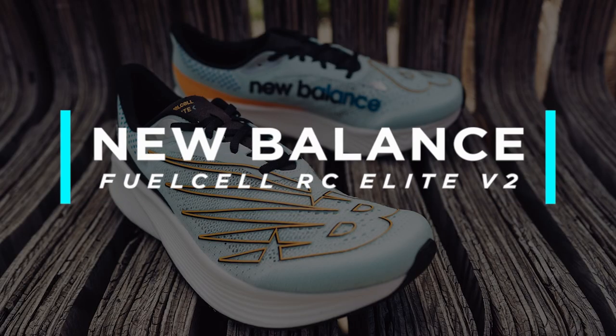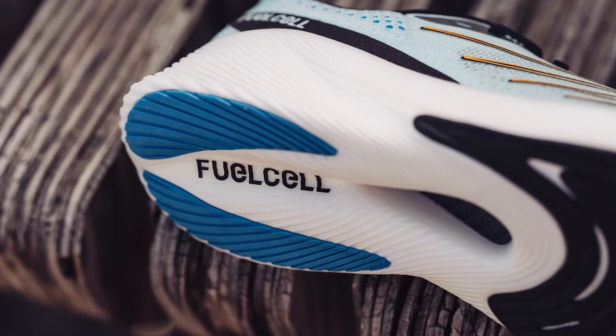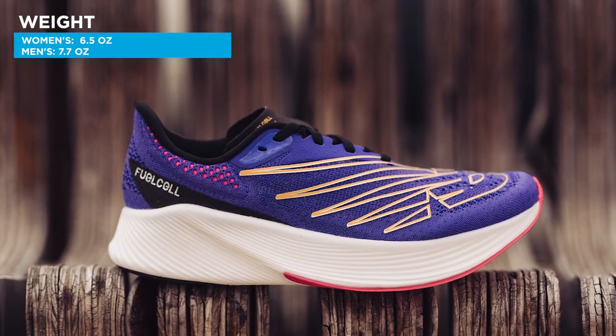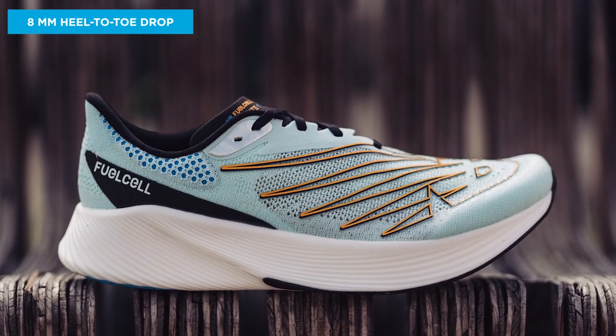Next up on our list is the New Balance Fuel Cell RC Elite V2. This shoe has a full length carbon fiber plate sandwiched in between New Balance's responsive Fuel Cell midsole foam. It weighs in at 6.5 ounces for the women's and 7.7 ounces for the men's, with an 8 millimeter heel-to-toe drop. Reviewers loved how this shoe managed to feel both soft and energetic at the same time, making it perfect for longer races like marathons, half marathons, and if you're a little crazy, maybe even an ultra marathon.